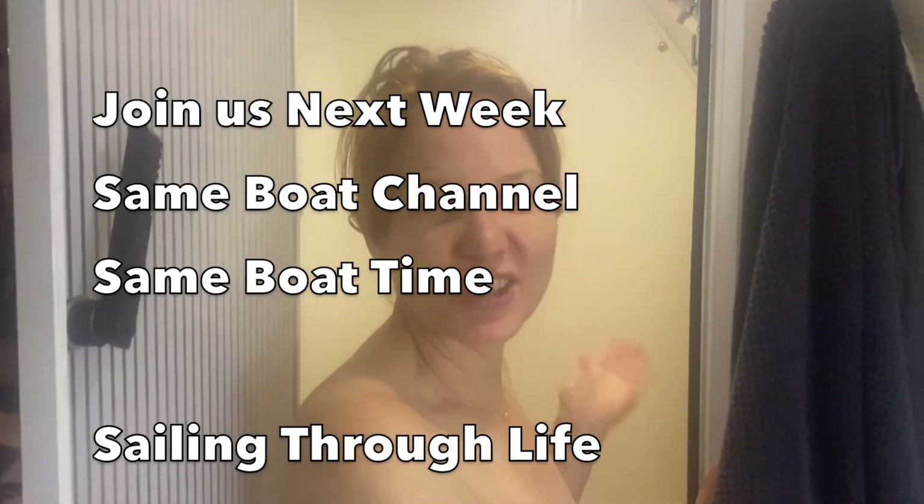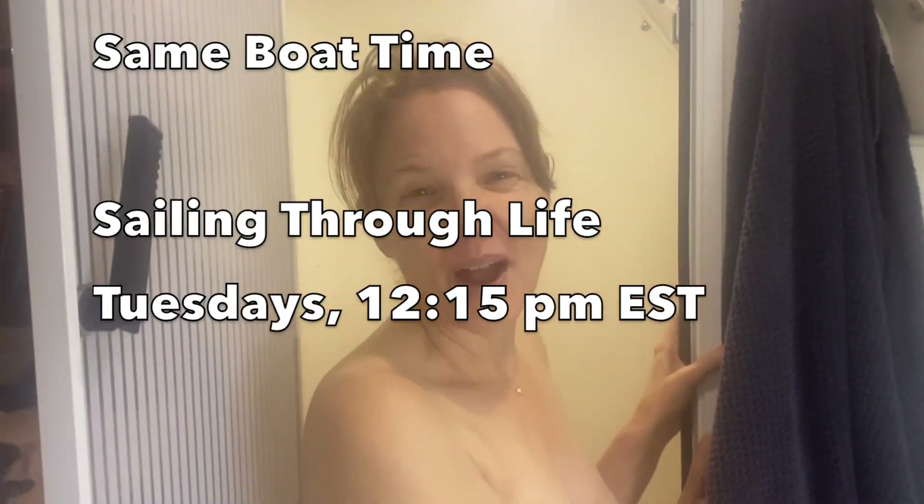The water's hot, so it's shower time. We'll see you next week. Remember to like, subscribe, comment, and share. Bye!